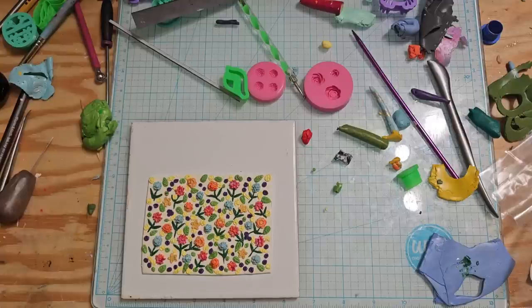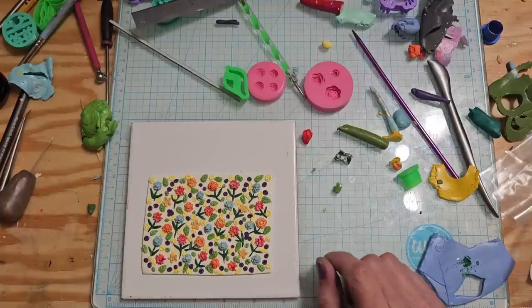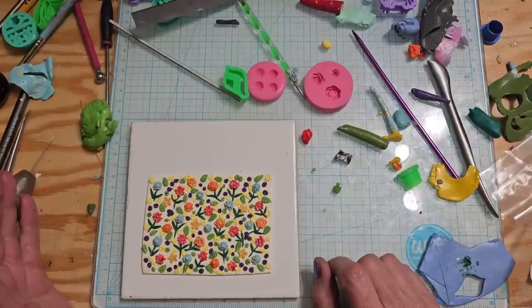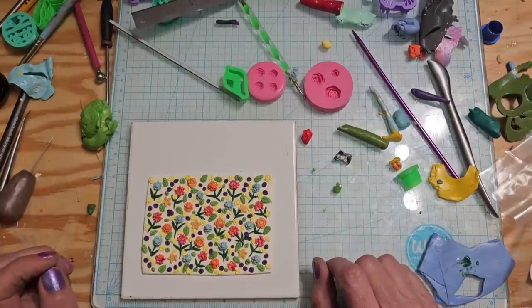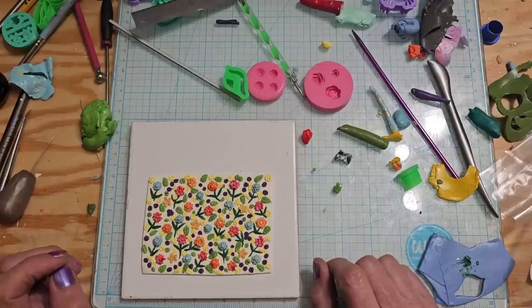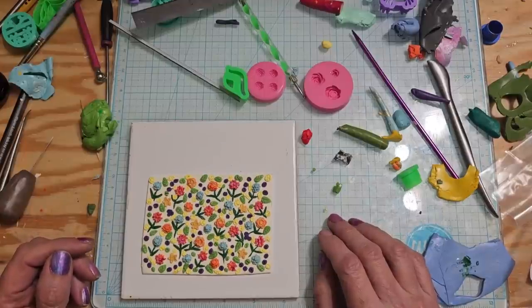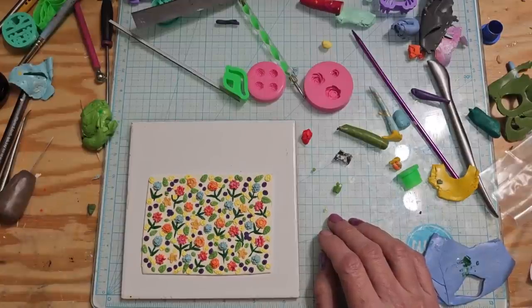Now we've got to find cutters to cut it - what would you use on something like that? Obviously I don't want to use anything too thin because you want to get as much of those beautiful flowers as you can. I think a triangle would be too much. Go ahead and tell me in the comments what you would use, because I'm probably going to end up making another one. I'm going to get some cutters and come back to actually cut into this thing. Talk to you in a bit, bye!